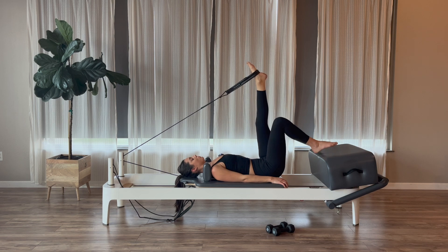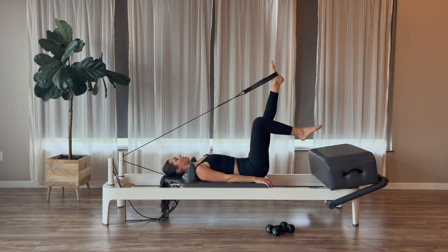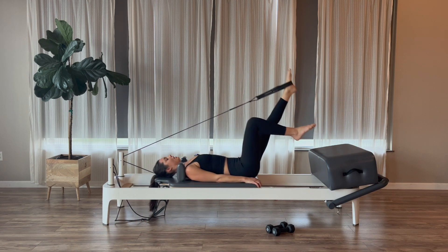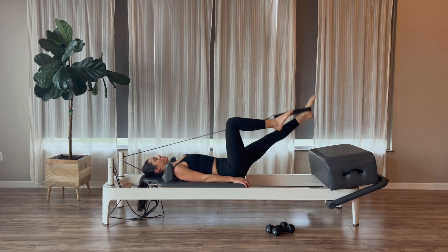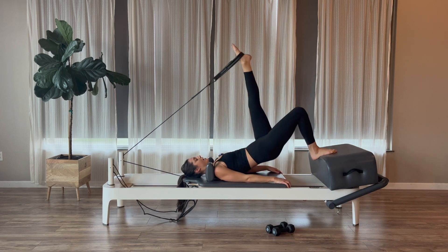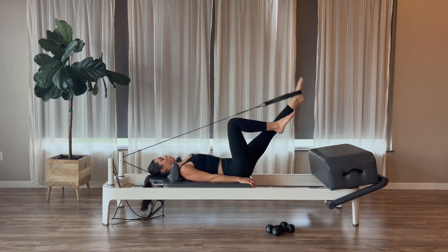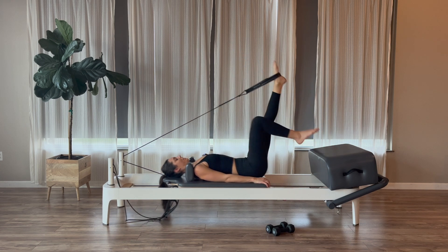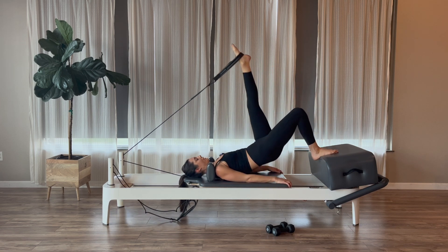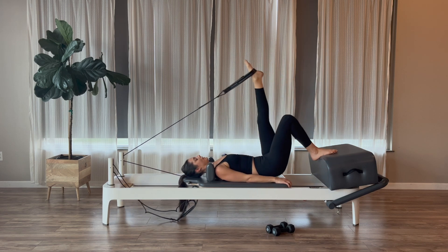Bring the right knee up into tabletop. Pull the left leg down, hinge up, set the right foot back down on the box, lift up in one piece, then lower. Pull the leg down, hinge, lift and lower. It's a pull, a hinge, a lift, and a lower. Exhale the pull, inhale the hinge, exhale the lift, inhale the lower. Three, two, and one — lift and lower.